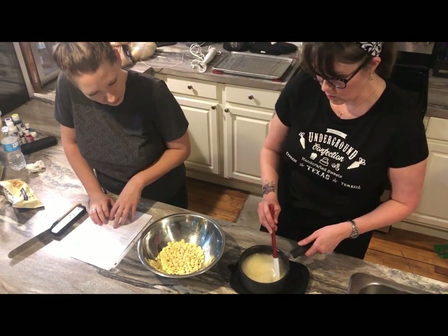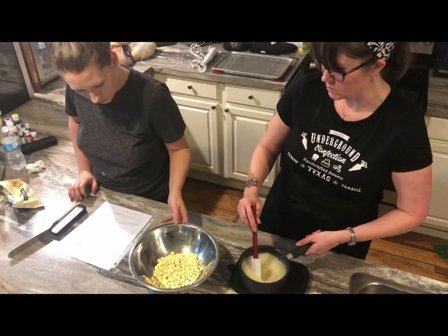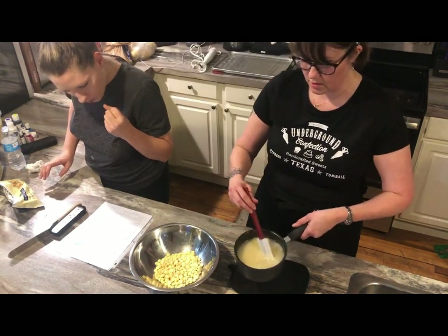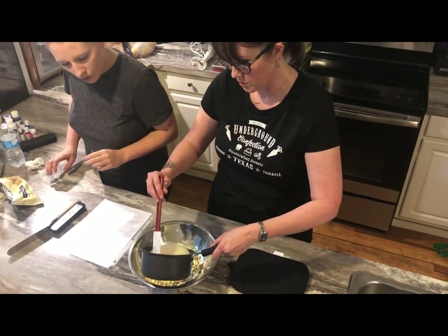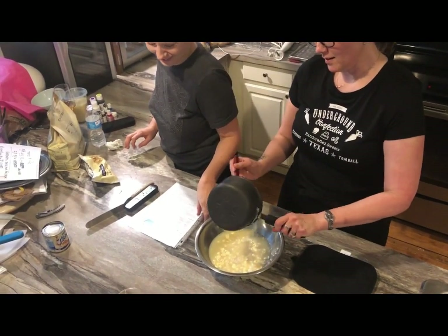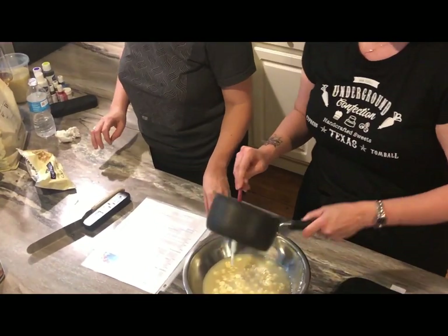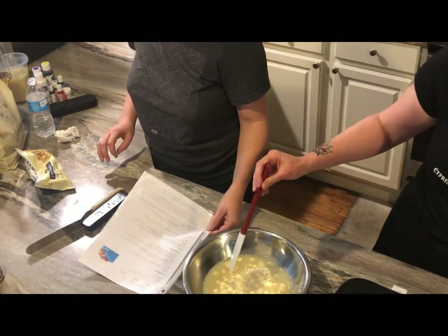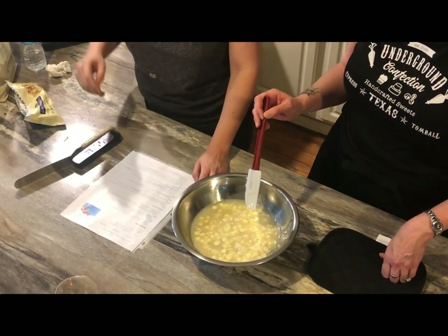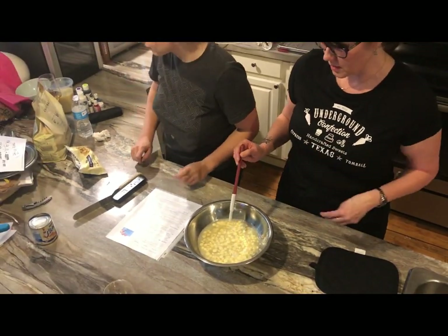And then what you're going to do next — while this is still hot — is pour this over a bowl of 200 grams of white chocolate. I'll talk about the white chocolate in a second. So you're just going to pour one and a fourth cups — in American, in English I should say — of this mixture over it. It's so interesting that we're the only country left in the universe that doesn't do metric. This is so much easier once you kind of catch on to it.